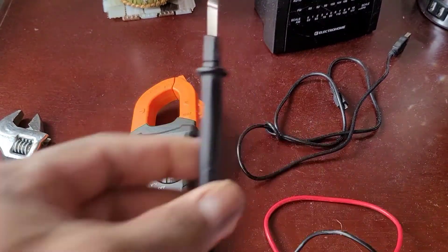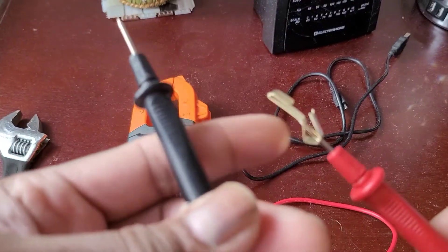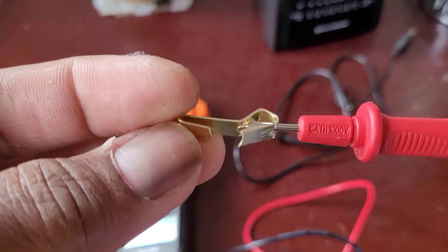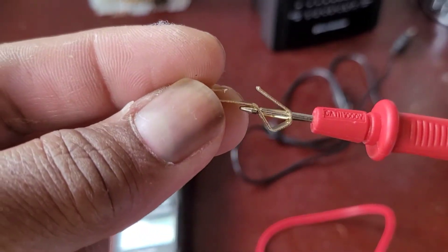With any multimeter there's always these two probes. What I've done is I've inserted a small clip — the kind you can use to hang picture frames on the wall. There was a little hole there and I was able to put this in.